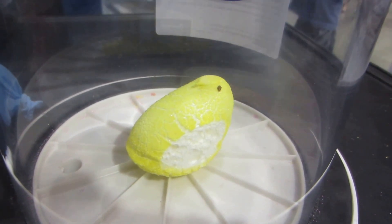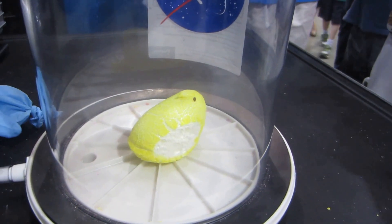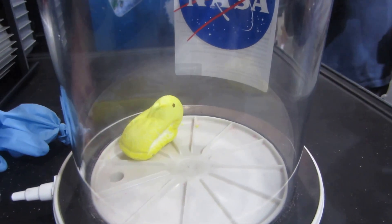And now he's fracturing and splitting. And then he reaches about a maximum of right about there. And then we turn it off, and we release the pressure, and it suddenly implodes.